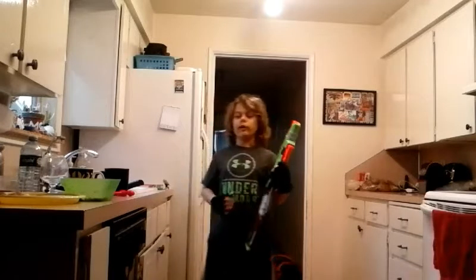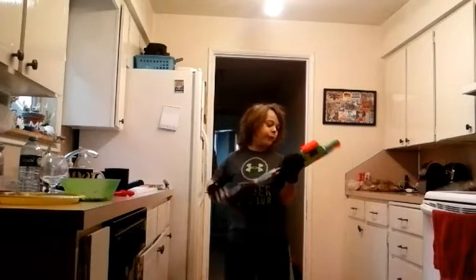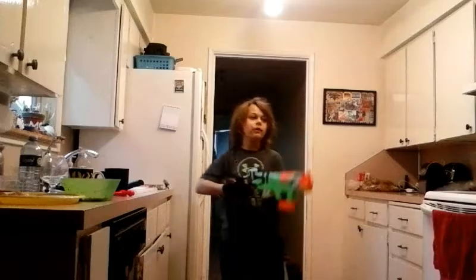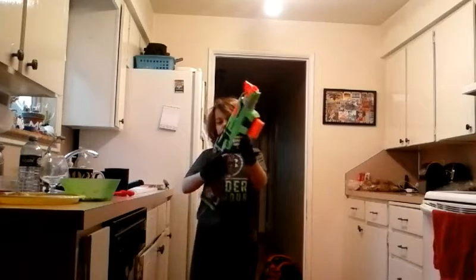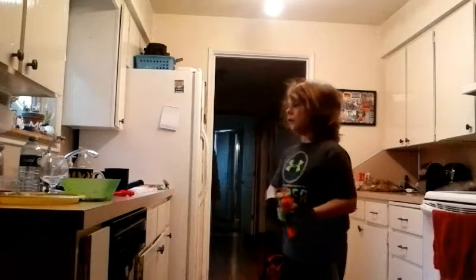If you watch Aaron Esser or Nerf Boy, you know about it. But it's an awesome trick for the Sling Fire — I just mastered it. I've actually seen Terminator 2, and the Terminator does it. It's pretty cool.